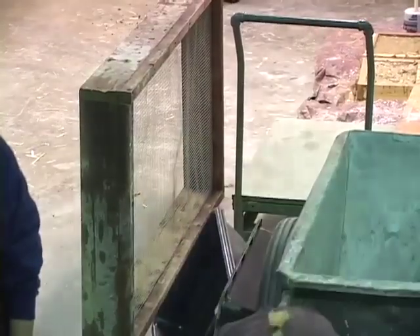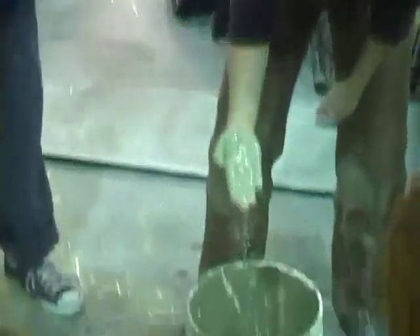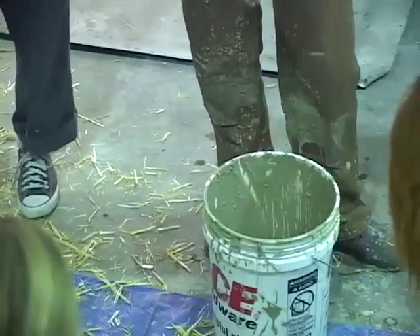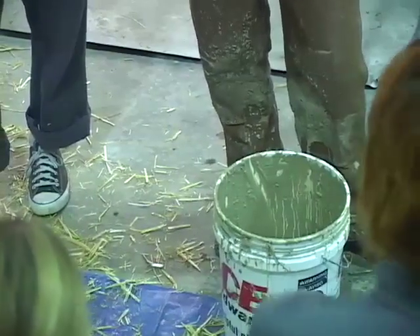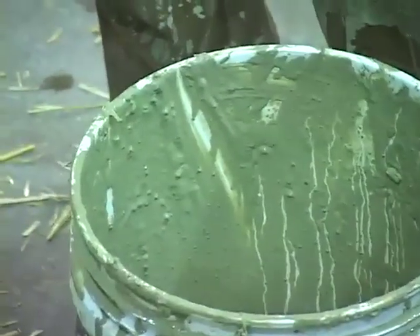Straw clay is always used in some sort of form, unless you're using it in an attic space and tossing it in up there. Usually you're packing it in a form and it gets dense once it's in the form. But when you mix it, you want it really nice and light and fluffy. What I made here is a really watery slip because I just want to lightly coat this. To make it even lighter, you could screen it — pour it through a window screen over a wheelbarrow to get rid of all the heavy chunks and have just the nice slip.